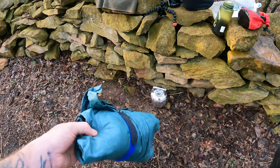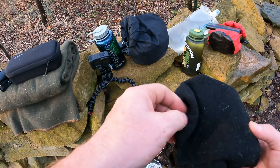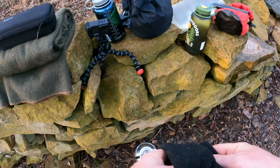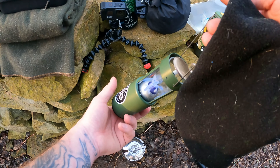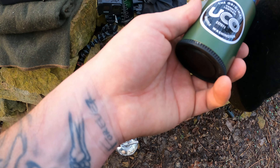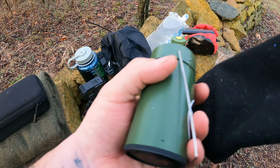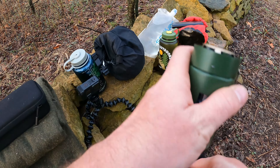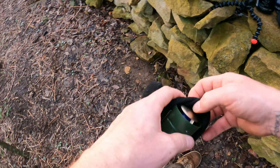Rain gear — simple Frog Togs ultralight ones. I love this thing. And a UCO candle — very cool, like twenty bucks. I need to figure out a better way to store it though; this bag is not the best.